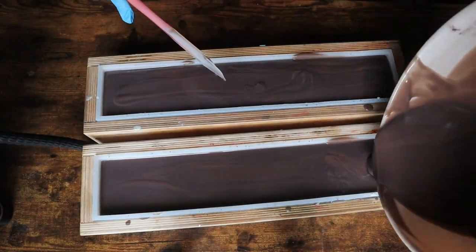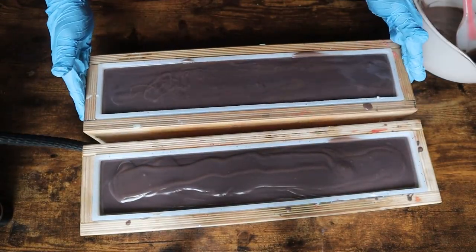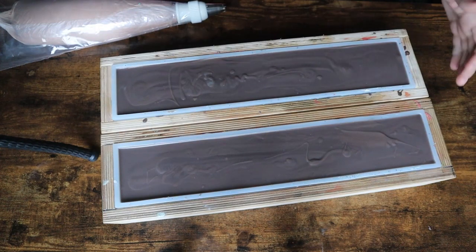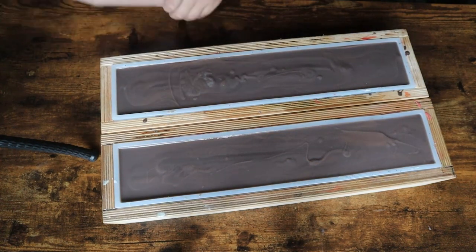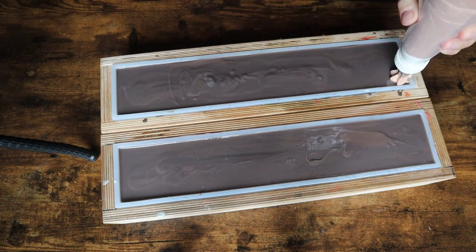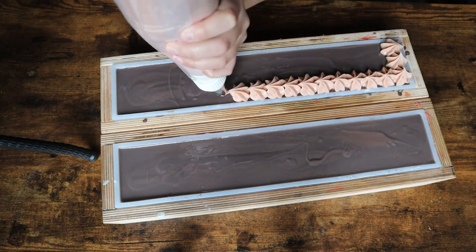Speaking of soap making, I have two things I want to talk to you guys about before I let you go. The first thing is I am going to be doing another version of Instagram Picks My Soap. I have grown considerably on Instagram and on YouTube since the last one, so I really wanted to do something fun like that and give more people the opportunity to vote on the polls.